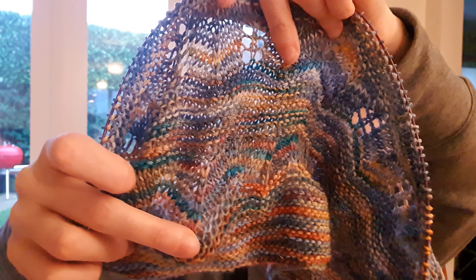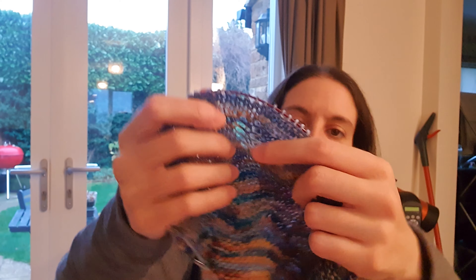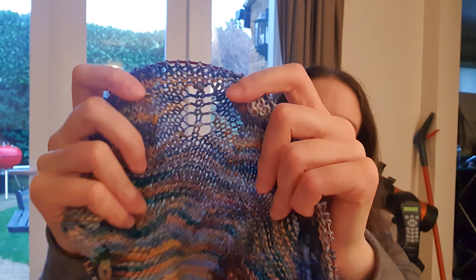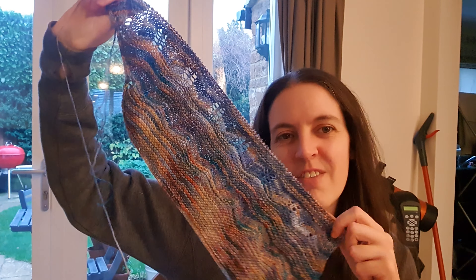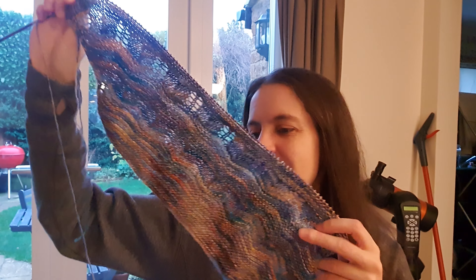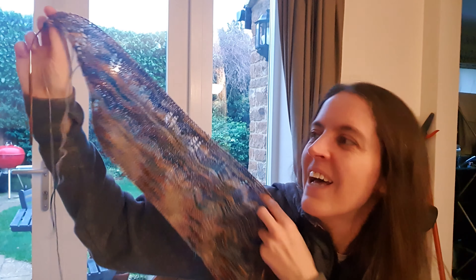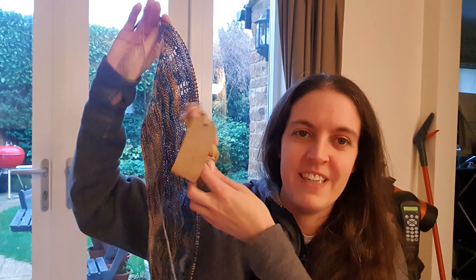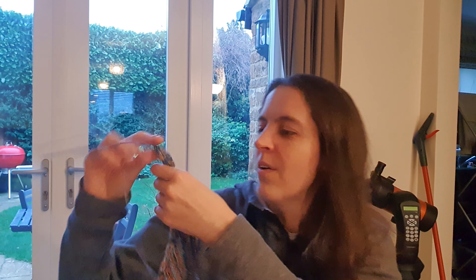I don't know if you can see that, hopefully you can. And then this time where the increases are — you can see that there's eyelets. So I'm really pleased with how it's coming out. It's kind of reminding me of an artist's studio, like I've been working on paintings and I've been mopping them up as I go, mopping up the spills and stuff. I think it's beautiful. I'm really loving it. I can't wait to add this colouring because I think it's going to give the whole shawl another lift.